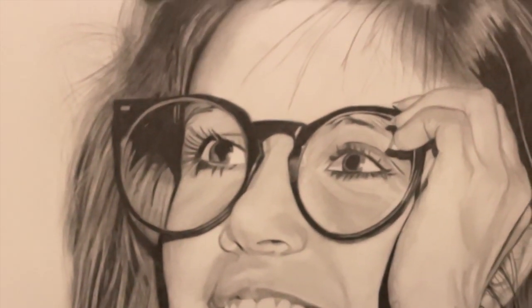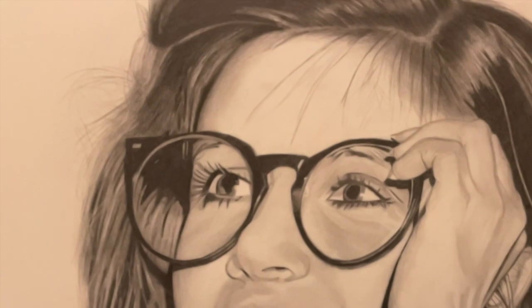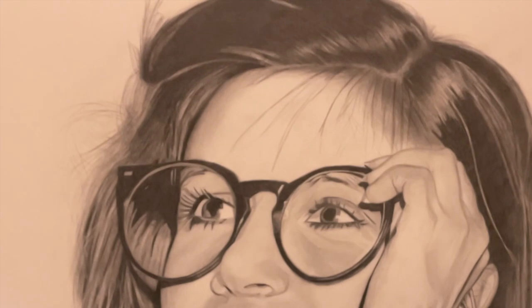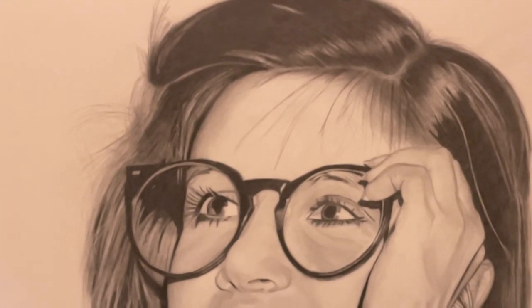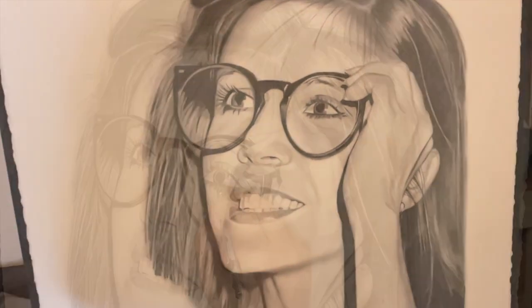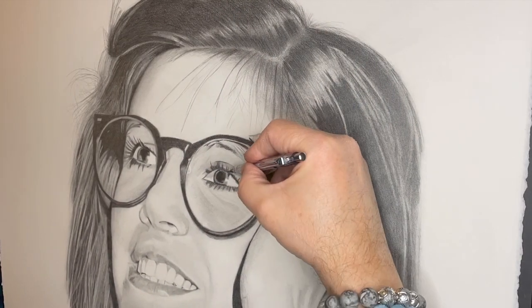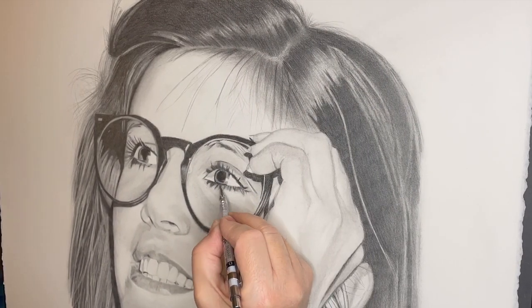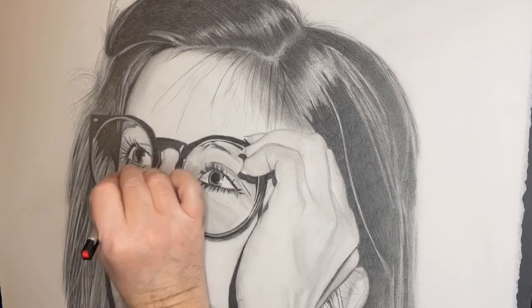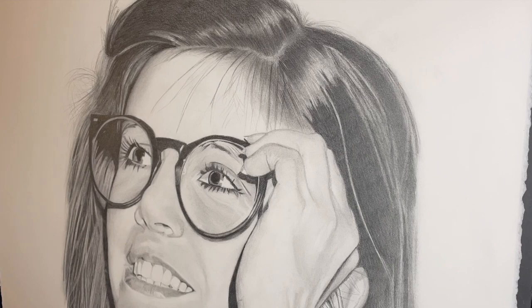In a minute you'll see I start working on the eye and also darkening the pupils because they're too light, and doing a little bit of extra work on the hair. The way the picture is framed, it'll probably be butted up against the frame. I'm not 100% sure about that, so if I don't butt it up against the frame I might come back and revisit the picture and finish off some more on the back of the hair.